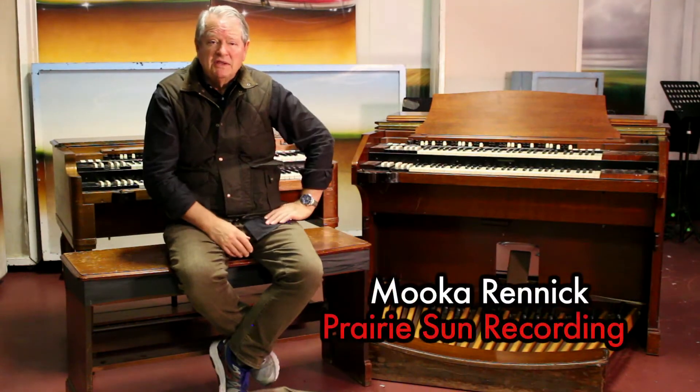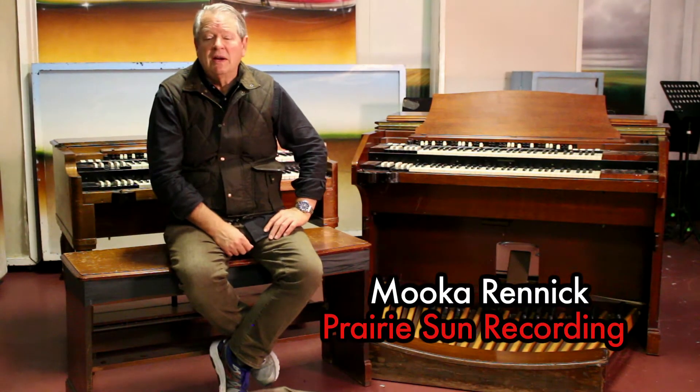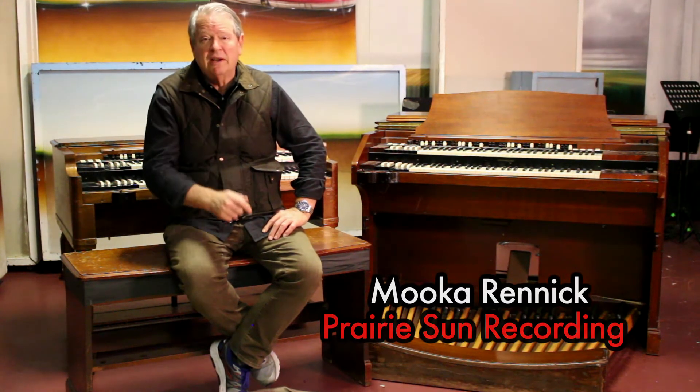Hi, I'm Luca Rennick from Prairie Sun Recording. I'm down in Studio C. We are here to talk about our Hammond B3 and our Hammond RT3 collection.